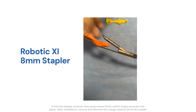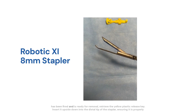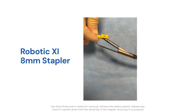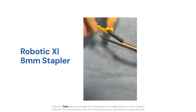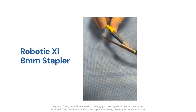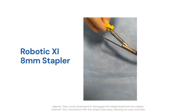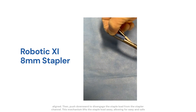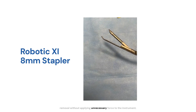Once the stapler has been fired and is ready for removal, retrieve the yellow plastic release key, insert it upside down into the distal tip of the stapler, ensuring it is properly aligned. Then push downward to disengage the staple load from the stapler channel. This mechanism lifts the staple load away, allowing for easy and safe removal without applying unnecessary force to the instrument.